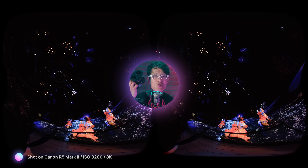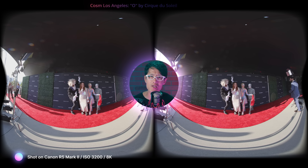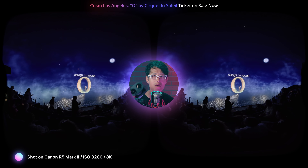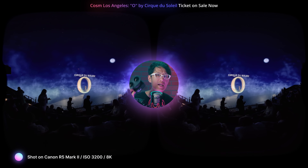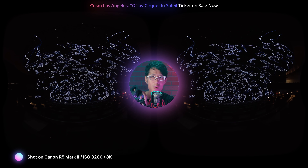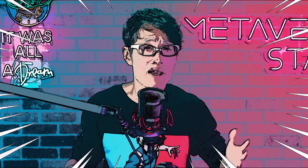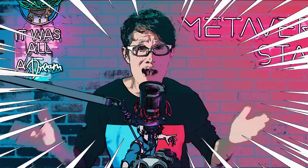Unlike most review videos you have seen already, I actually have the R5 Mark II on hand and have been shooting with it for the past 4 days. We even went to Kia Forum near SoFi Stadium for the Old by Circus Delay premiere event and shot with the R5 Mark II in low light and extreme low light conditions. So this is not just a surface level review, and you won't be seeing just some basketball or breakdancing sample footage you have been seeing everywhere else.